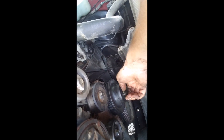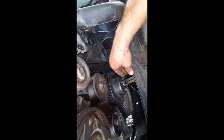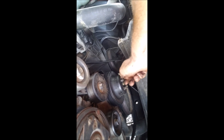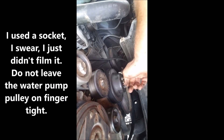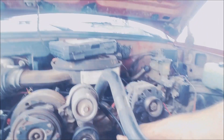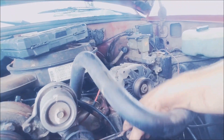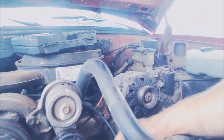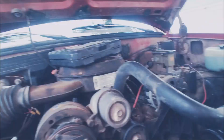Now we can go ahead and put the nuts back on and tighten those bad boys down. We can go ahead and put the belt back on too after we get these nuts tight. I'll show you real quick how this belt tensioner works — nothing too fancy. We'll route the belt, loosen it up, and then slip the belt back on. Belt is back on.